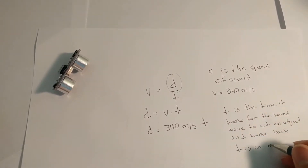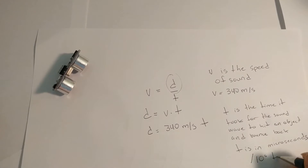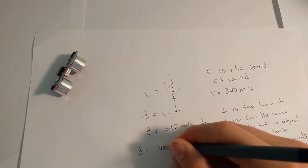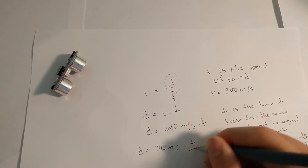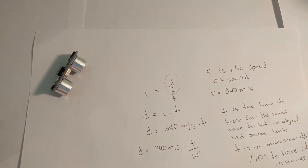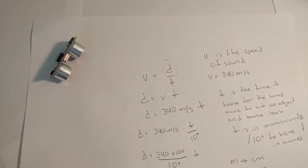The time unit is in seconds. However, the ultrasonic sensor sends us the time in microseconds. Therefore, we have to divide by 10 to the 6th to get it in seconds. The velocity is in meters per second, so we have to multiply by 100 to get it in centimeters per second. We divide the result by 2 so we only get the distance from the object.